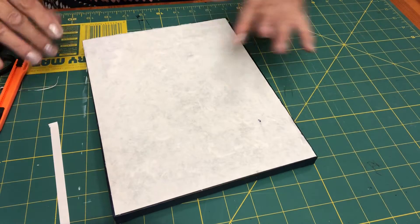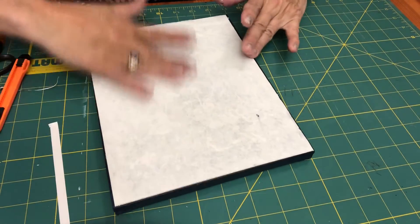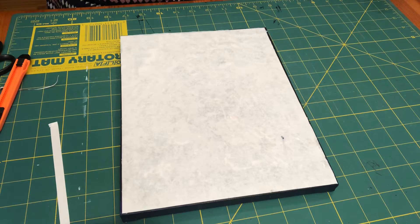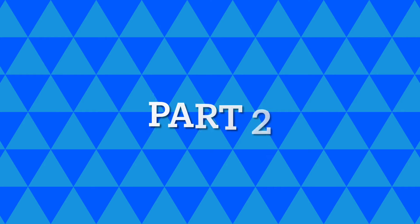And then once this is all done, just leave it alone. I know you want to touch it — I know you want to look at it. Believe me, I've done it. But just let it stay. We'll be letting it dry overnight so that we can head on to part two where the magic happens.